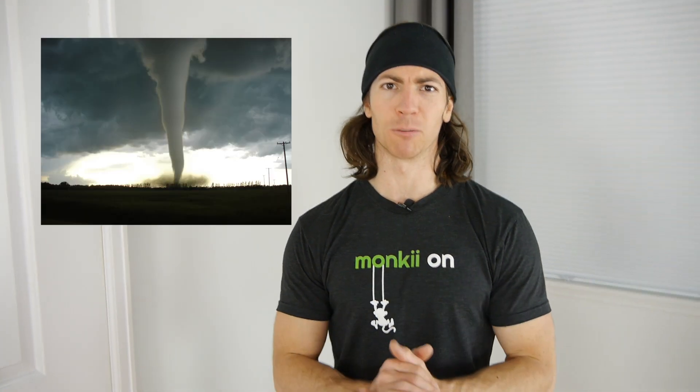Hey monkeys, Monkey Dan here. Today we're going to talk about the Monkey Nado, inspired by the rare yet deadly weather phenomenon of the Midwest. The Monkey Nado is basically a hybrid of a seated row and a V out.